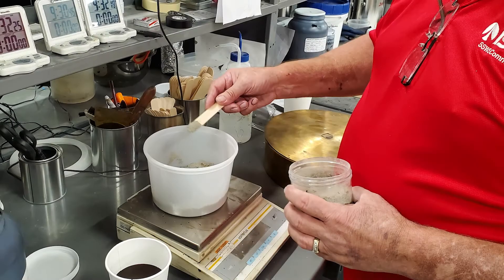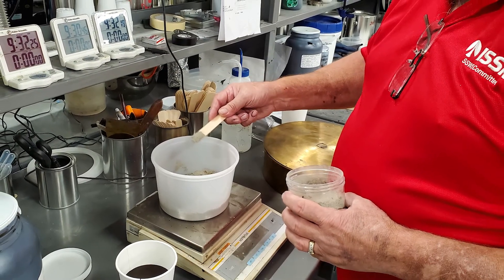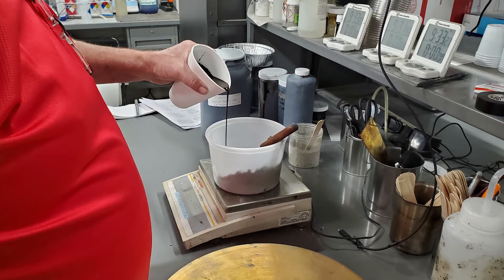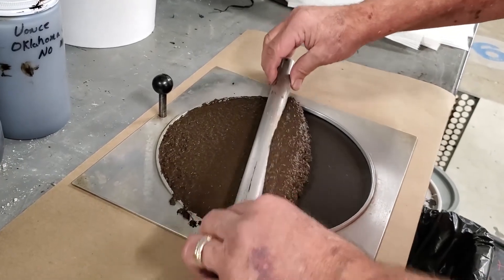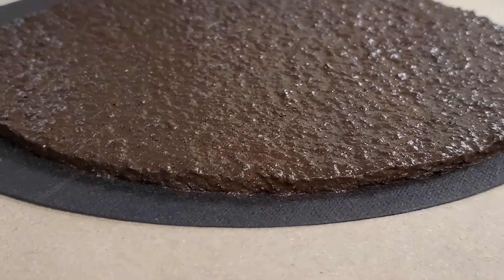Let's first look at the sample making for this test. A lab mix is made of proportions of aggregate, water, emulsion, and any other additives that are necessary. The mix is placed on the prescribed asphalt felt paper inside the sample template, and then struck off with careful attention to making a smooth, well-filled surface.